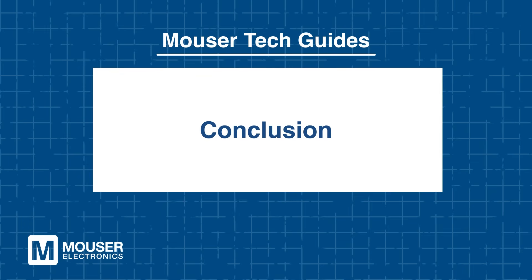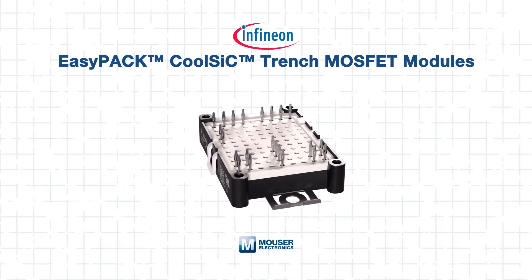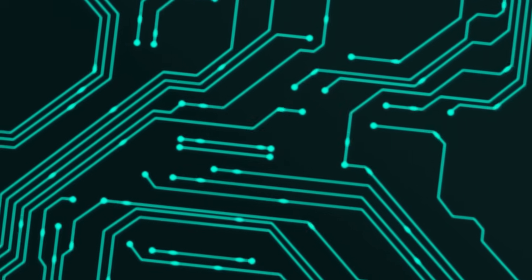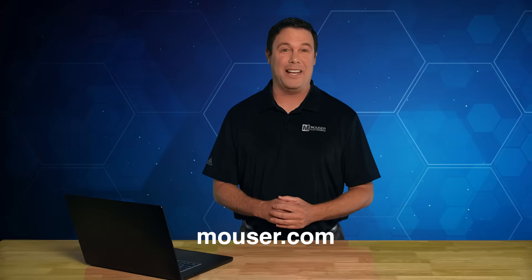Infineon's EasyPack CoolSiC Trench MOSFET modules bring together advanced SiC performance, mechanical robustness, and intelligent monitoring in a compact, easy-to-integrate form. Fully qualified to industrial standards and equipped with real-time thermal feedback, these modules empower engineers to build the next generation of efficient, reliable, and compact power electronics. To learn more or to purchase the Infineon EasyPack CoolSiC Trench MOSFET modules, visit Mouser.com or click the link below. Be sure to check out our other tech guides, because smart minds never stop learning.